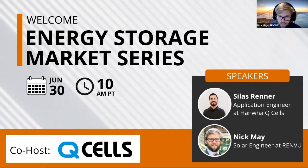Thanks again everyone for joining. We'll go ahead and get everything kicked off here. I want to thank you for joining our Energy Storage Market Series this week. Today we're going to be hearing from Silas, an application engineer over at Hanwha Q-Cells, to talk a little bit about their Q-Home product.